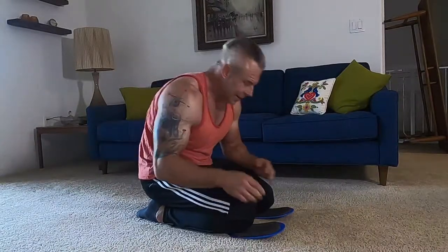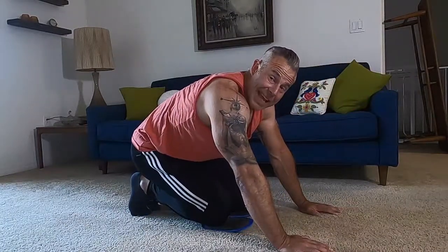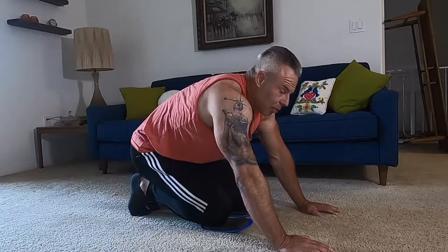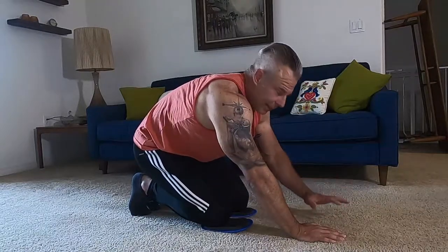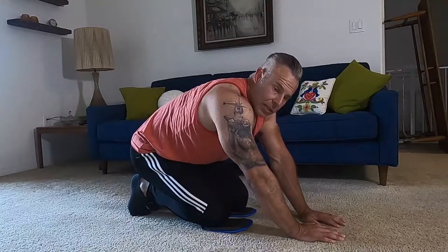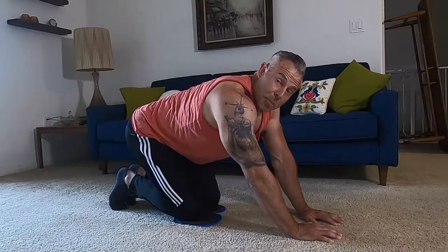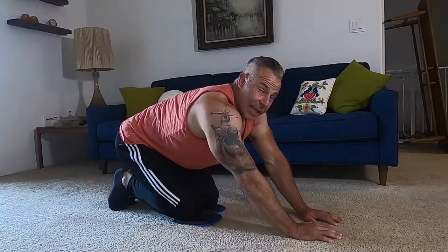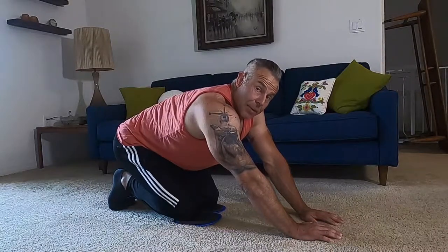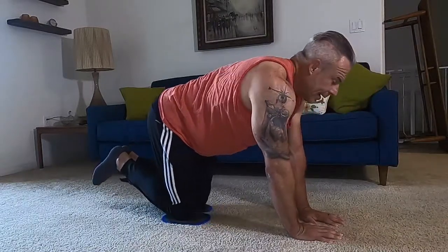The third exercise is similar to the second but uses an inner grip, which puts a lot more strain on the triceps. This one goes into a full sphinx push-up style. The sphinx push-up is probably one of the best bodyweight tricep builders when done correctly, and it's part of my routines as well.